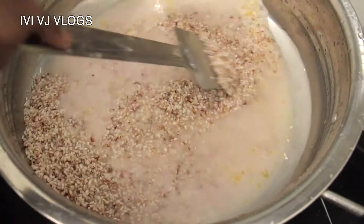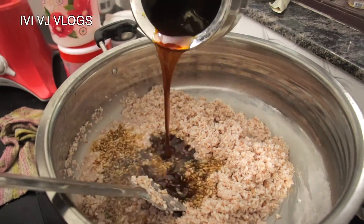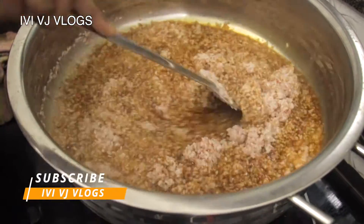Let's put some brush in the oven. Put some of the leaves in the oven. Don't forget to add a mix.